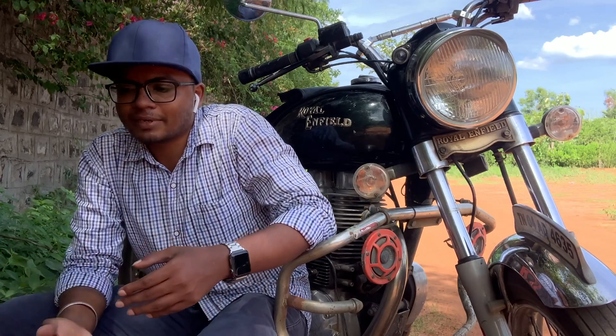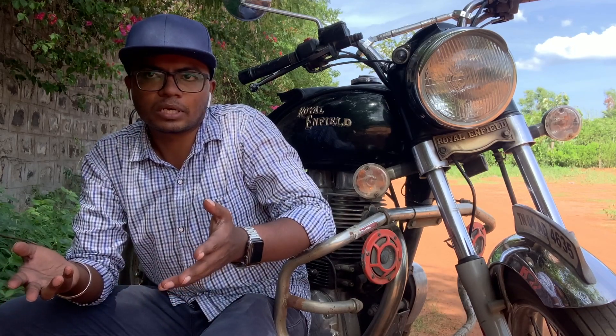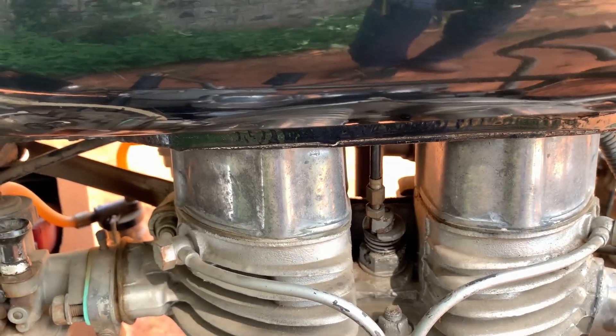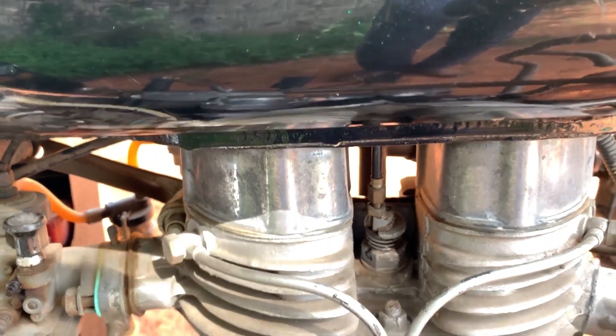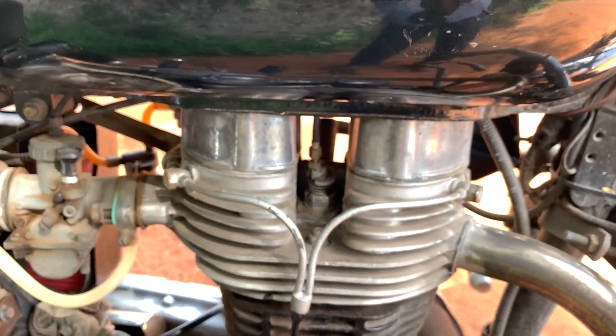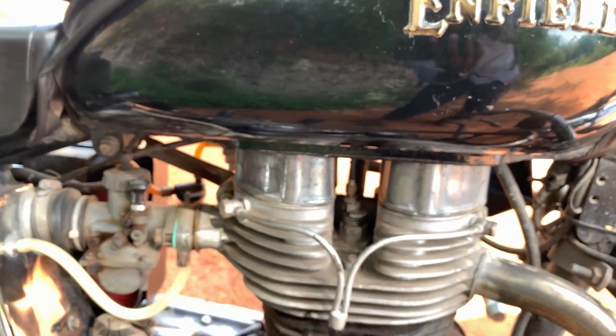We can slow down and notice the sound. This is a valve/tappet noise — it is not just a difference in sound. When the engine is running and you are on the highway, the throttle will increase the RPM, and at that point the tappet noise becomes noticeable.